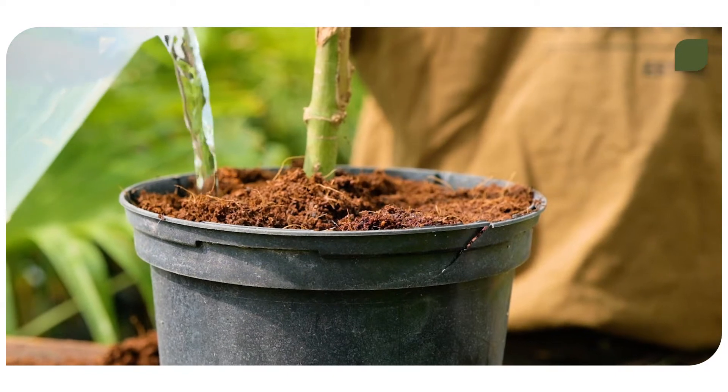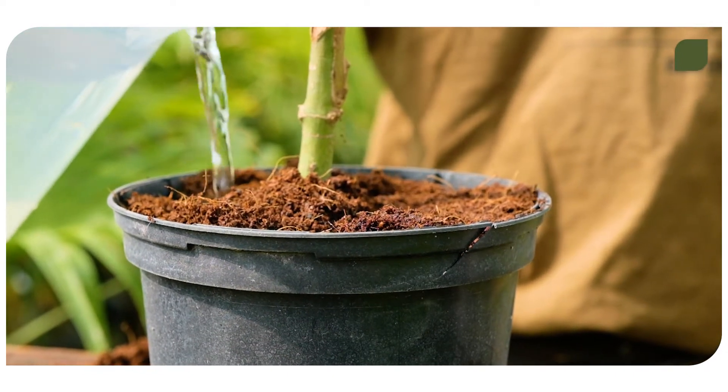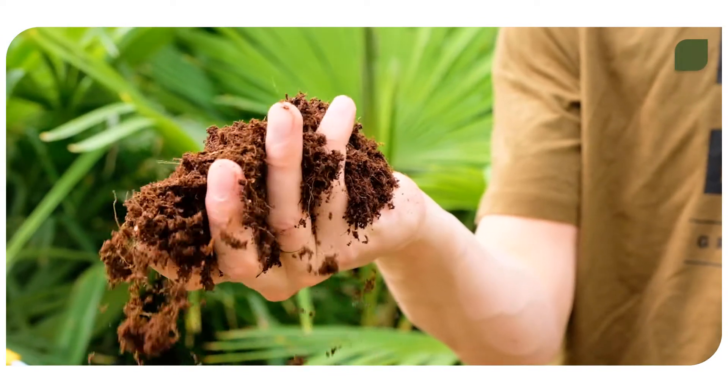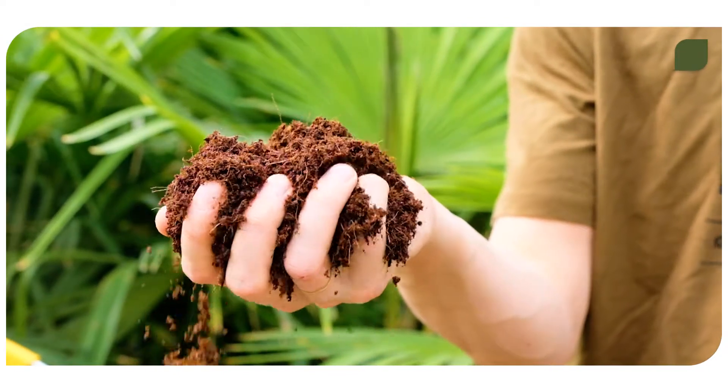This means we can guarantee it has a lower EC value than other cocoa substrates. This low EC value means your plant can absorb nutrients faster and more efficiently, leading to optimal growth. Our Cocos Premium is also the base for all our other cocoa substrates.